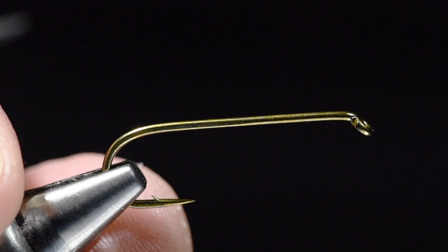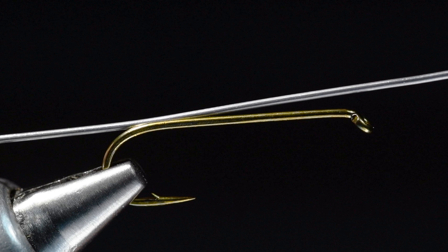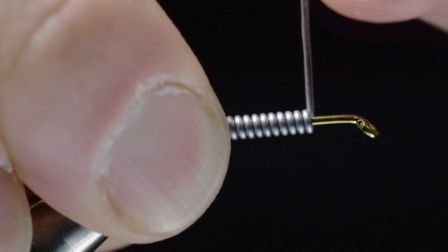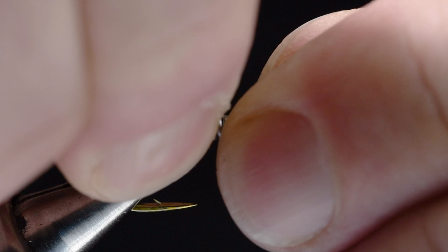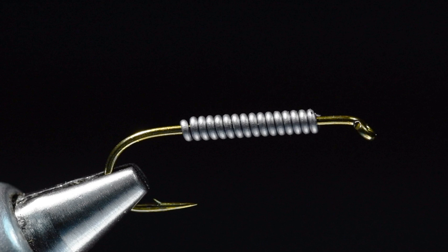I've got a size six here - you can tie these down to a 14 - on a TMC 5262, a 2X long nymph hook. I've got some 30 thousandths lead wire, and I'm going to weight this from about the hook point forward. I don't really count those wraps, I just gauge where they start and stop. I want to be a few eye lengths back from the hook eye and just about at the hook point on the back end. I'll break those ends off and smooth them down with my thumbnail.